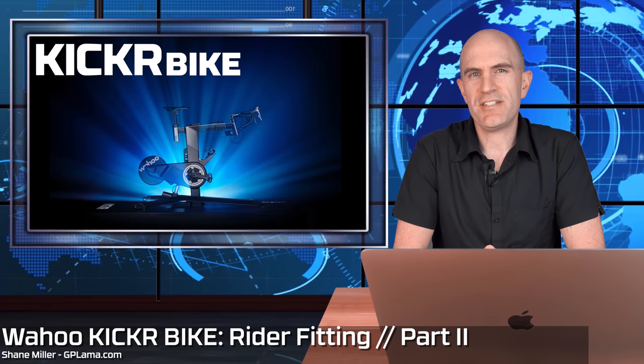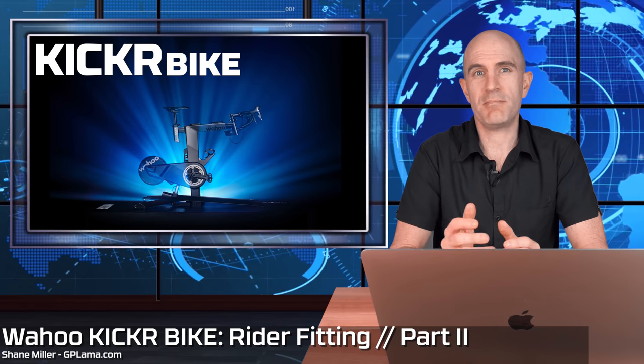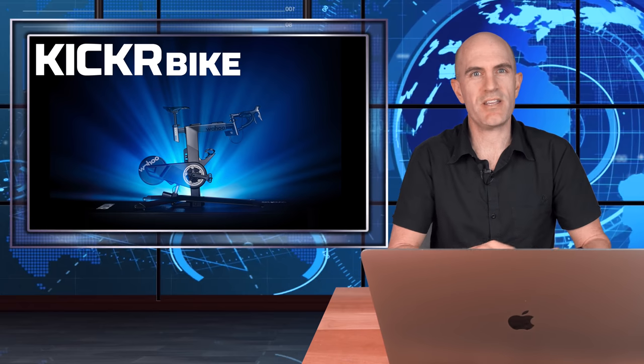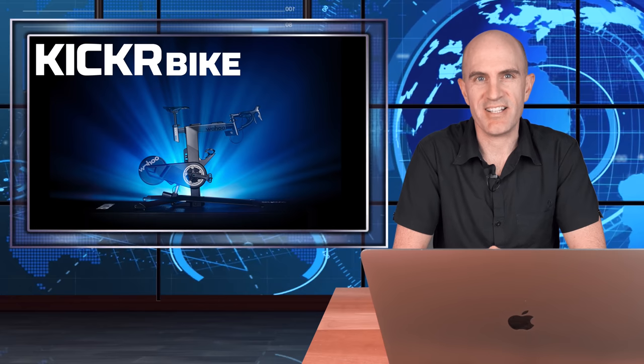Welcome to part two of my video series on the Wahoo Kicker bike. Part one, we looked at the unboxing and building of the bike. Part two, we're looking at getting my fit applied to this bike so I can go from outside to my inside bike and get the most out of my training.